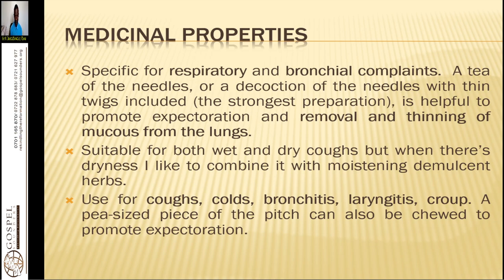That is very good for assisting in respiratory distress. A tea of the needles or a decoction of the needles with thin twigs included is the strongest preparation, helpful to promote expectoration and thinning of mucus from the lungs. It is suitable for both wet and dry coughs, but when there is dryness, I like to combine it with moist and demulcent herbs like peppermint. You can also use raw honey to help in moistening; mullein and lobelia will also be helpful.